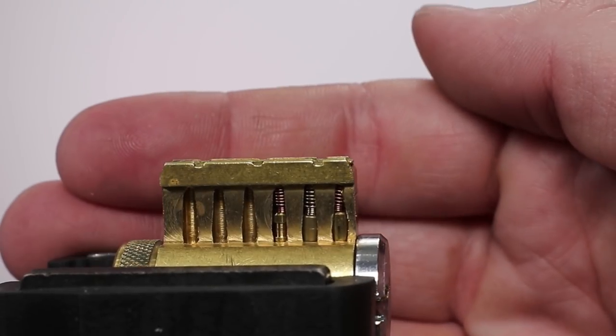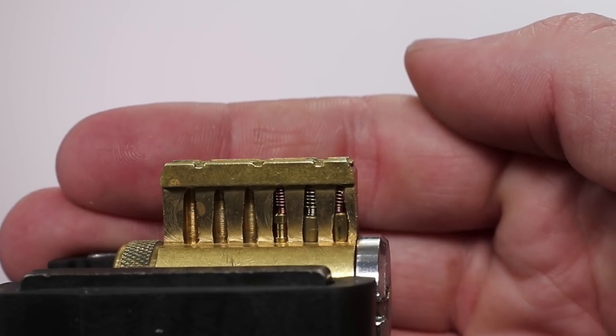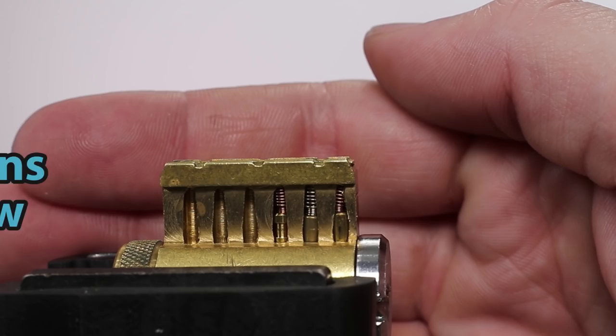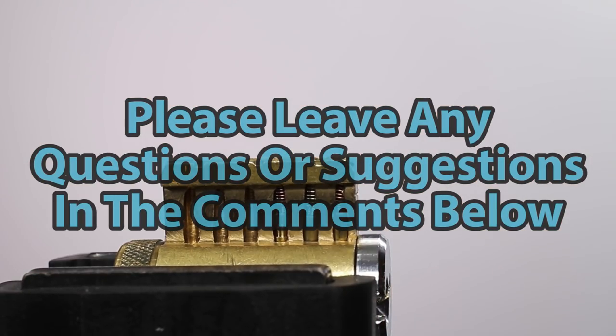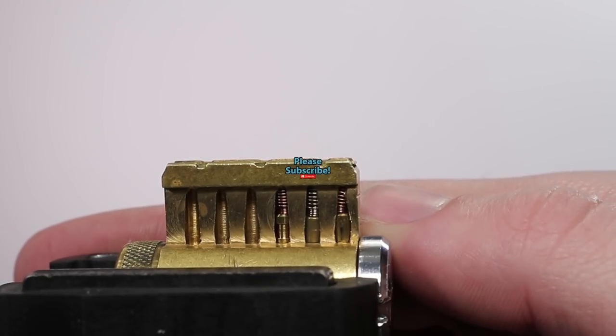Either way guys, thank you so much for checking out this week's Lockpicking Homeschool video. I had a lot of fun making it, and I really hope that you found it very educational. If you guys have any questions or suggestions, please drop them in the comment section below. And if you enjoyed this video and would like to see more like it, please subscribe.